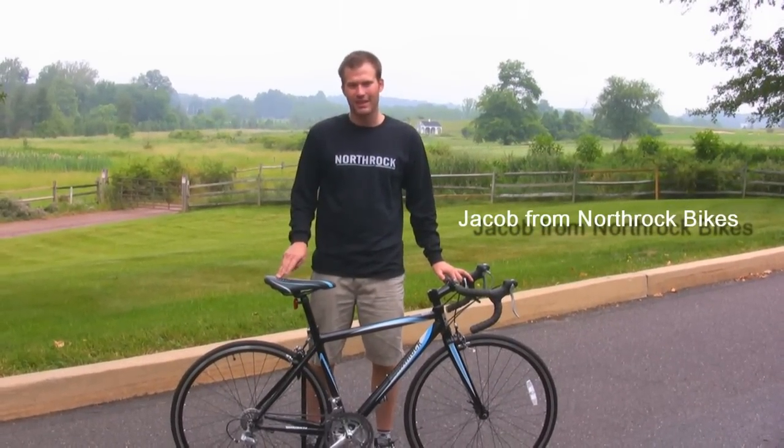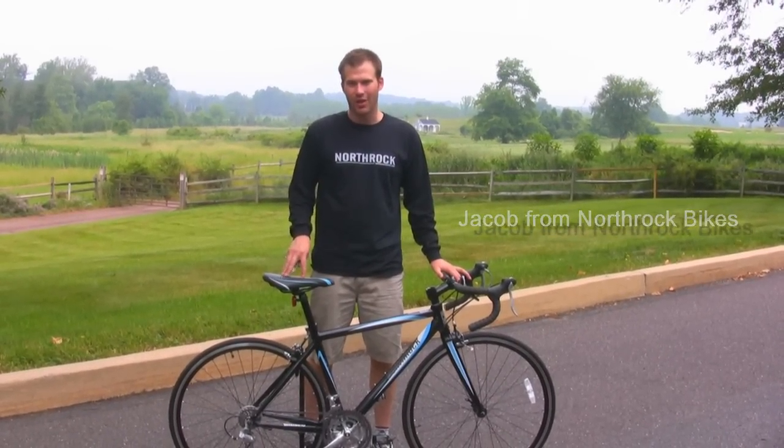Hi, I'm Jacob from North Rock Bikes. Today we're going to do a first ride check on a road bicycle.